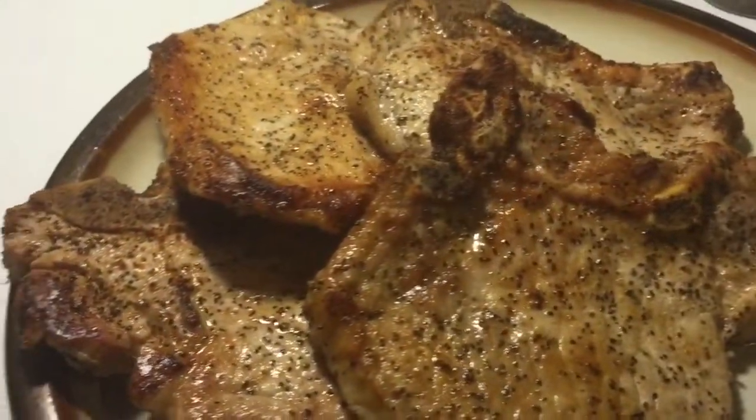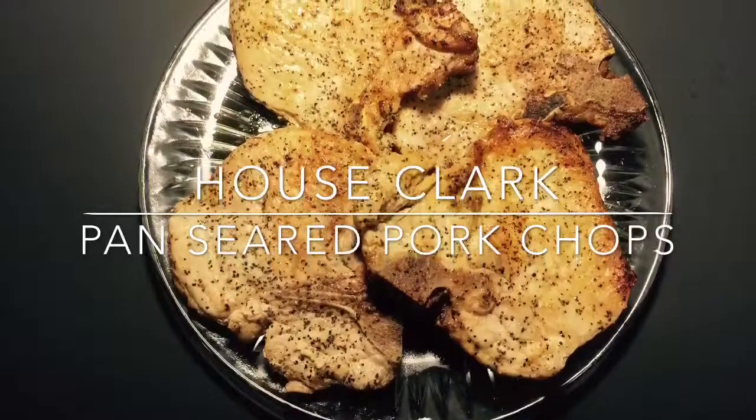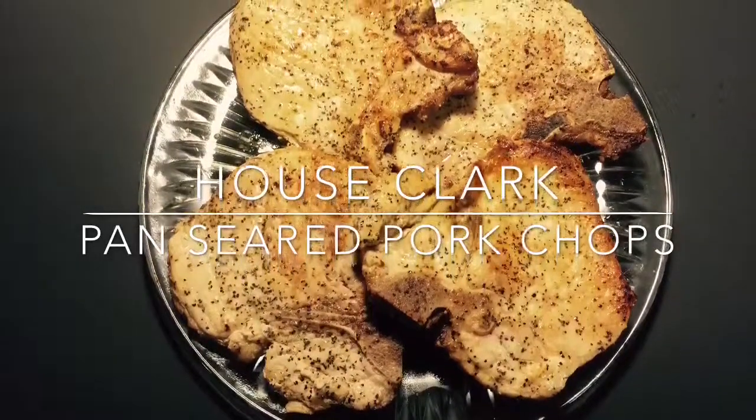And that, folks, is how you cook pan-seared pork chops. Thank you for stopping by House Clark. Be sure to like and subscribe. Bye-bye!